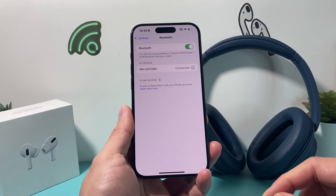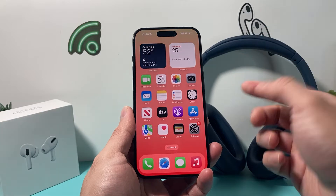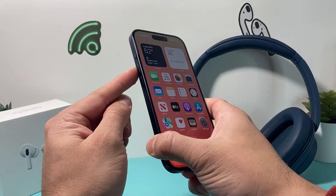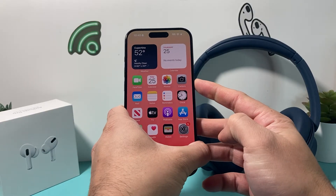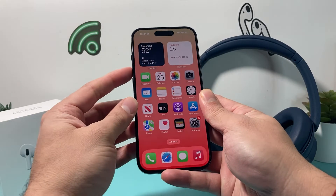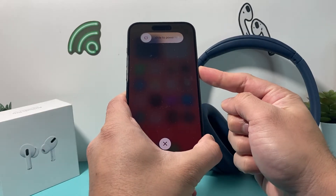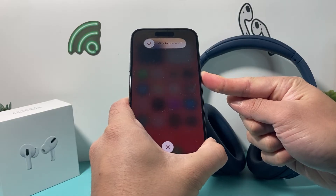Now if it's still not working, the next thing you want to do is force restart your iPhone. To do a force restart, you're going to press and release the volume up, press and release the volume down one after another, and then finally hold the side button until the screen goes completely black. Once it's completely black and you see the Apple logo, you let go of that button. So: volume up, volume down, and finally hold that side button just like that. Keep holding until the screen goes completely black.